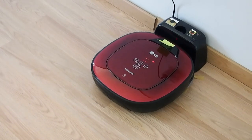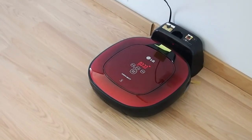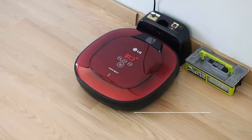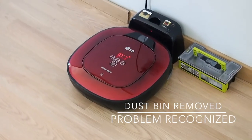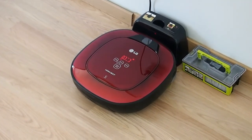To stop, please press the stop button. Smart Diagnosis mode will be turned off. Please check that the dustbin and filter are properly installed.